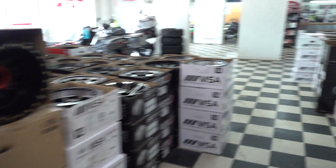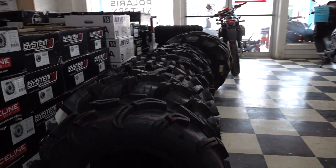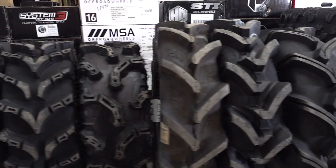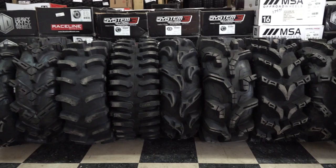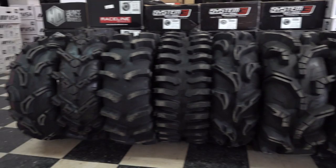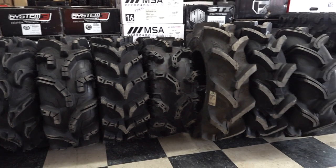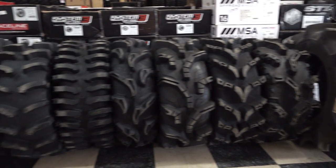Hey everybody, today we've been setting up to do a mud tire comparison video, and boy do we have a lineup for you today. We have got all the good stuff, all the big tires, and we're going to talk about them. What always helps me every time that I'm shopping around for mud tires is to just simply see them out side by side, and that helps a lot. We have some mud tires here today that some of you have probably never heard of, and some that you've heard of for many, many years.